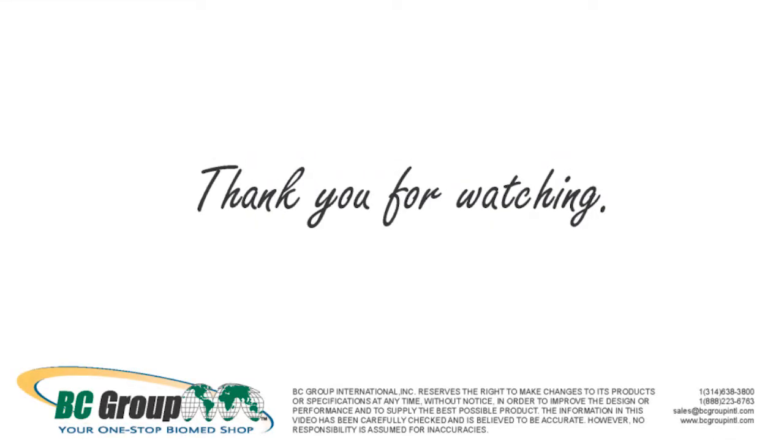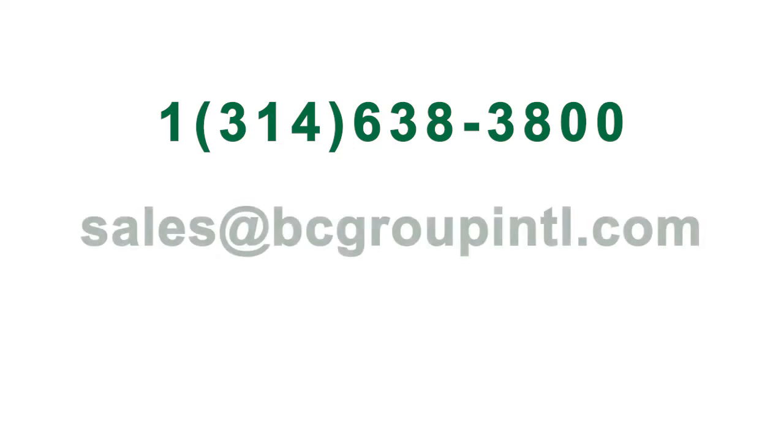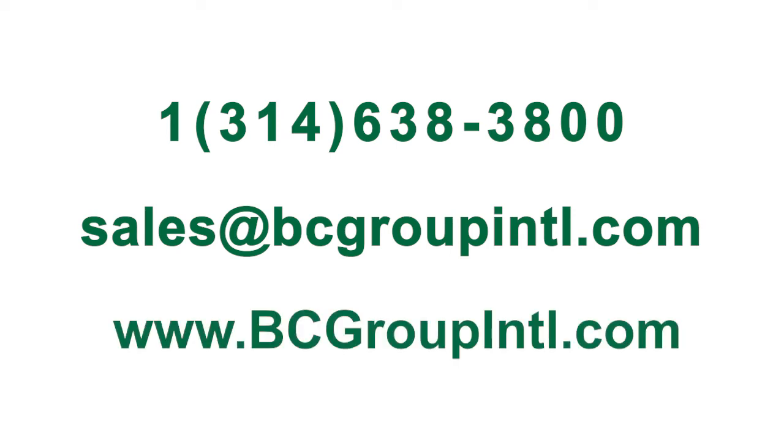Thank you for watching. If you have any questions or would like more information about how to perform an Ultrasound Leakage Test using the fork adapter and splitter, please contact us at 1-314-638-3800 or email us at sales@bcgroupintl.com. For more information about our line of BC Biomedical Products, please visit us at www.bcgroupintl.com.